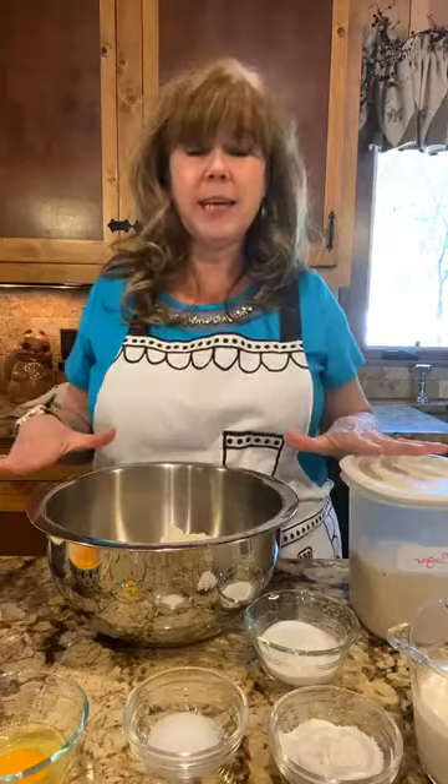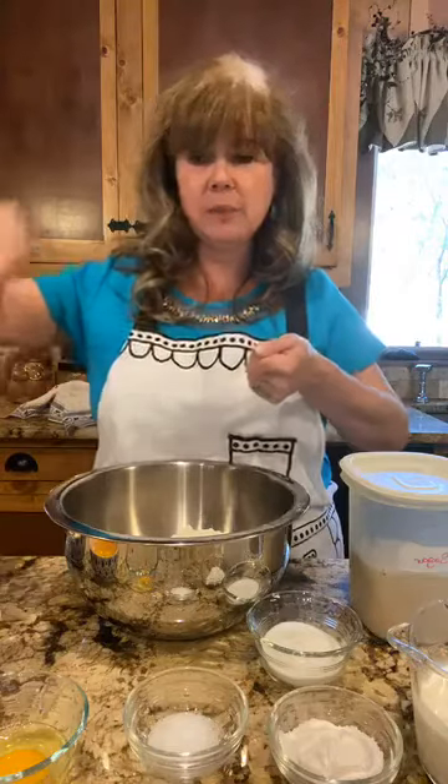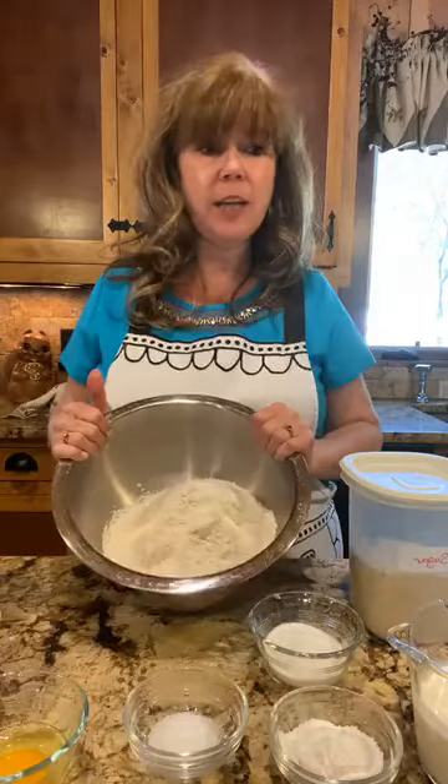I have all of my ingredients already ready and out — that's called mise en place, which means everything in place. I have four cups of sifted flour. When you're measuring flour, don't just take your measuring cup and scoop it into your flour bag because that makes it heavy, dense, and compact. Instead, take a scoop, fill an empty measuring cup, then level it off so it's a little bit lighter.